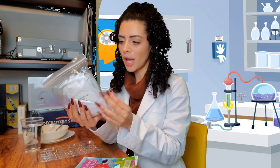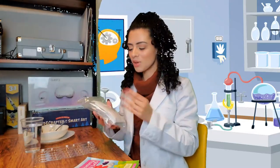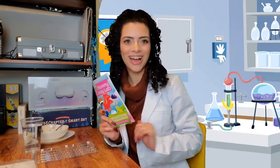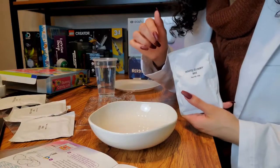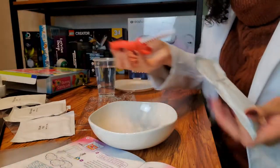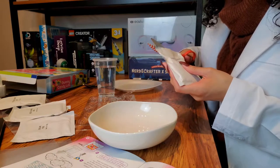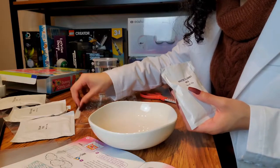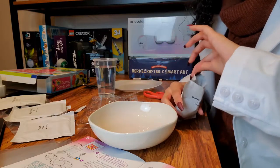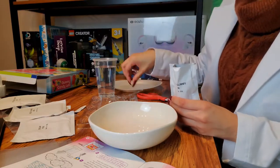Oh — this is the actual gelatin mix! We have yellow gummy mix up front, and we have one, two, three, four, five — yes, five packets in here. This is what is going to make the gummies. I'm going to look through the experiment manual, pick an experiment, and come back to share it. The first step is to cut open the white gummy mix packet with scissors, so I'm going to go ahead and cut this open just like that.